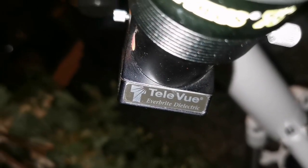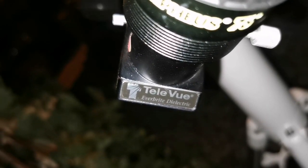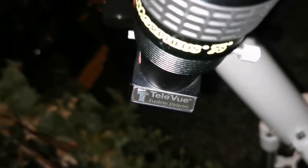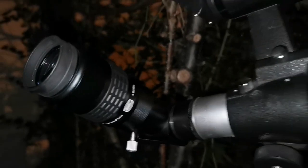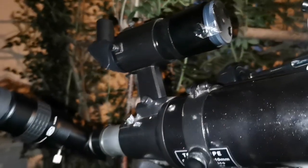This is the Televue, full metal, and this is called Everbright diagonal - dielectric. Dielectric practically means the aluminum or silver is deposited on the surface of the glass, not on the back of it.